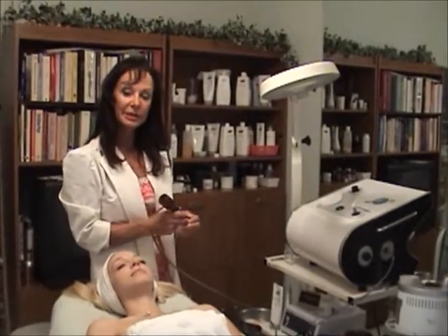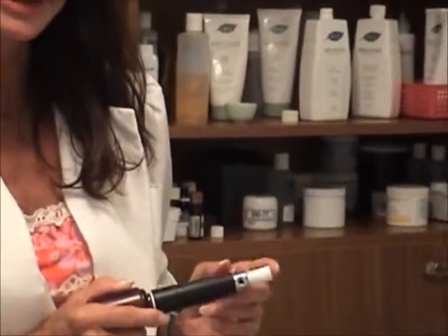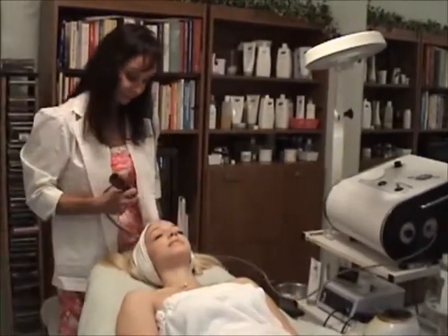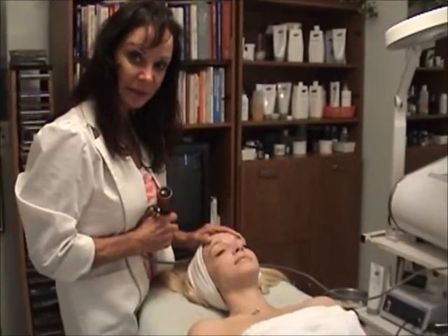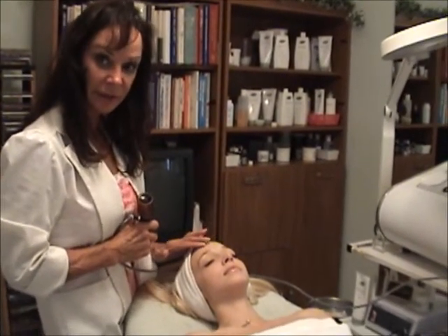Now I'm going to demonstrate the microdermabrasion. This is using crystals to physically exfoliate the skin. The benefits are it reverses age spots, it helps lighten the dark spots caused by the sun, as well as it helps with fine lines and wrinkles.